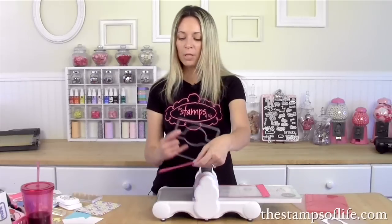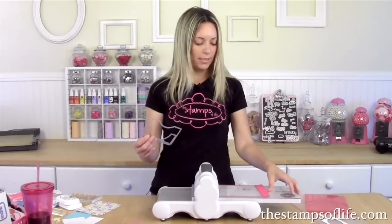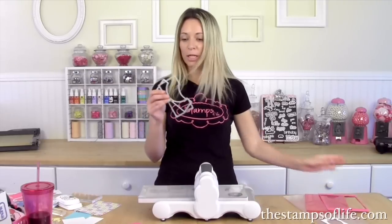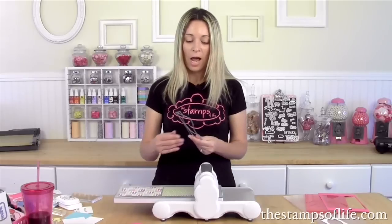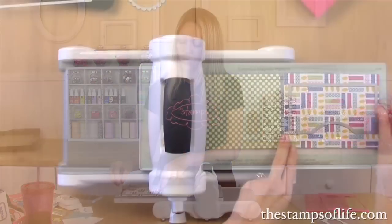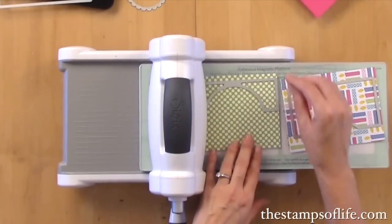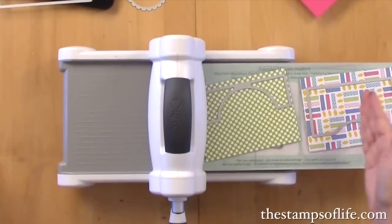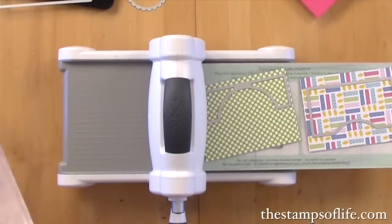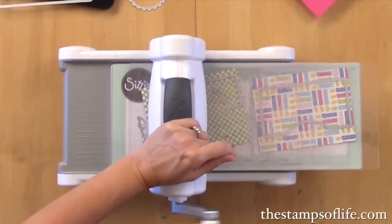The die is going to cut and score at the same time. I'll pop that out and move it off to the side, then die cut the layering pieces. This is kind of the hidden secret ingredient — I don't have to re-measure, I don't have to do any special cutting. I just die cut them; everything is pre-measured. I'll skew it ever so slightly so it goes through the machine. It's so nice to have that extended platform so I don't run out of space.